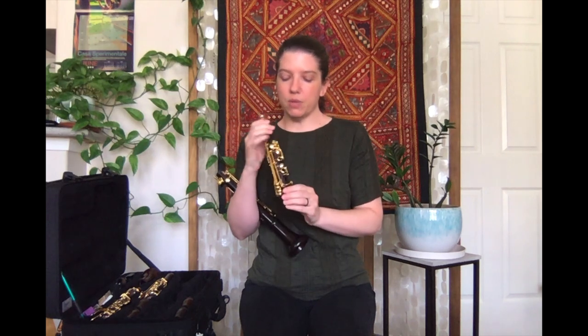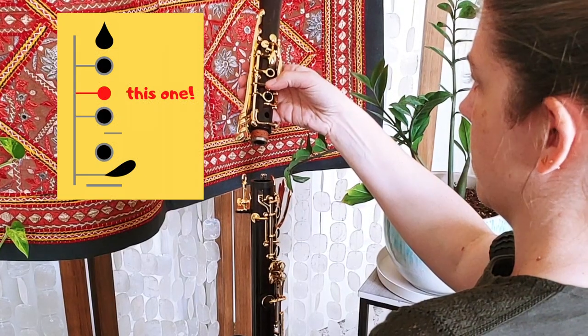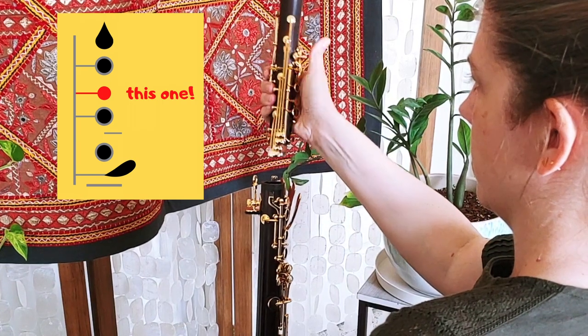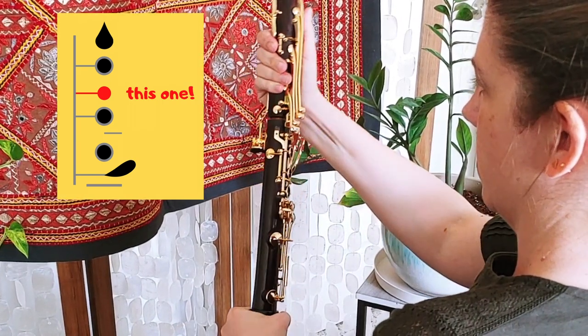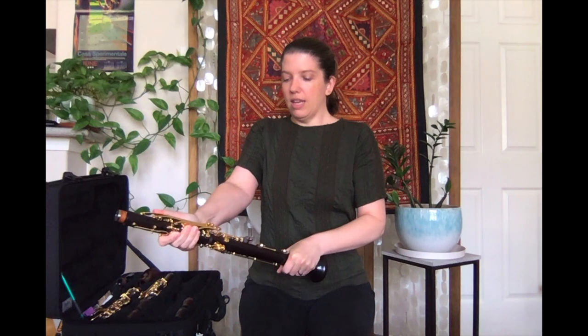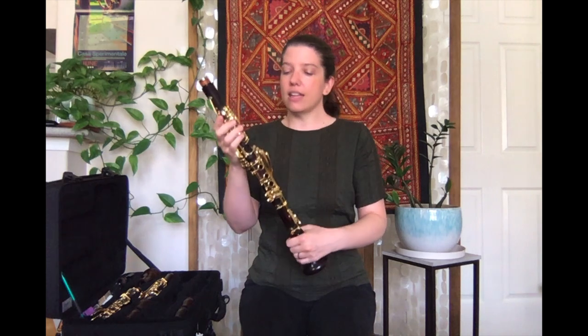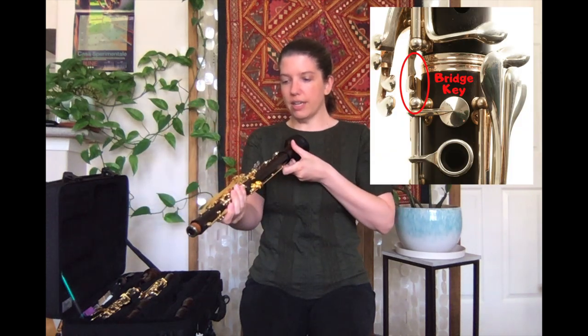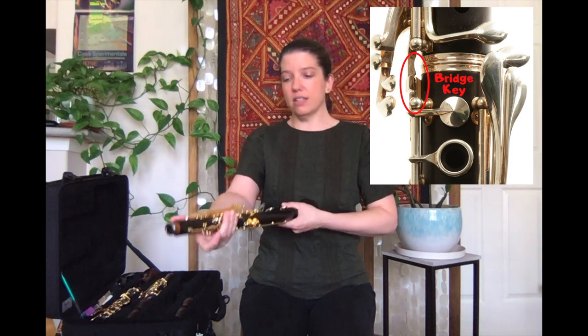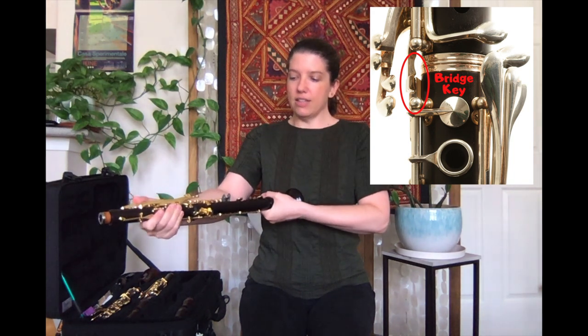With your top joint, one important step is you want to make sure that you are pushing down this middle key, because that key will raise the bridge. When you push that key down, you need to make sure it's aligned with the bridge on the bottom joint. Again, use a twisting, pushing motion — you're never going to push straight down and you never want to go side to side. Double-check that your bridge is aligned after you've put it together, and if it's not, push down the key that raises the bridge and you can realign it that way.